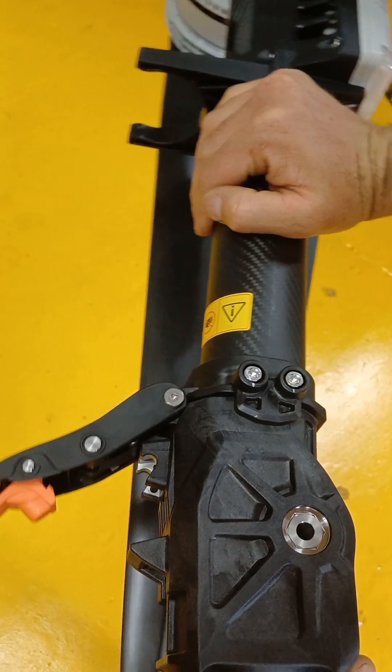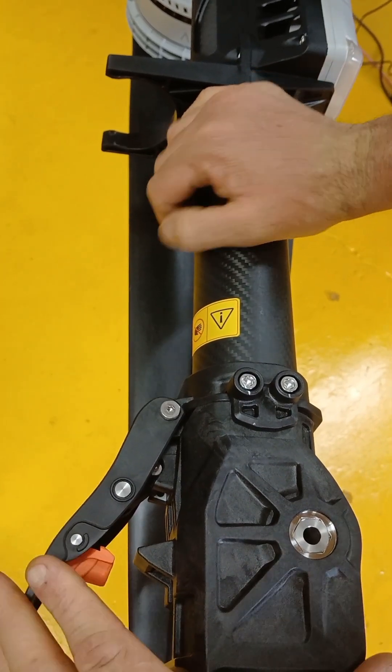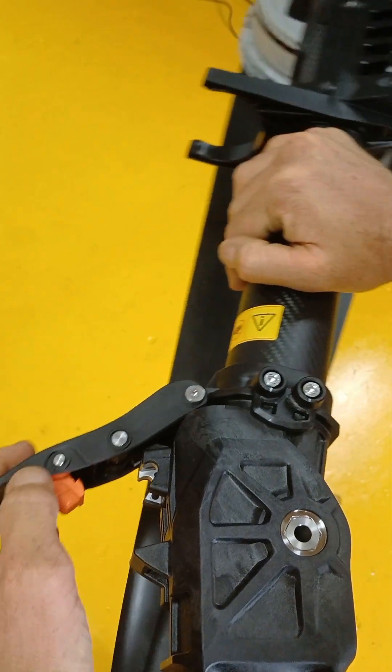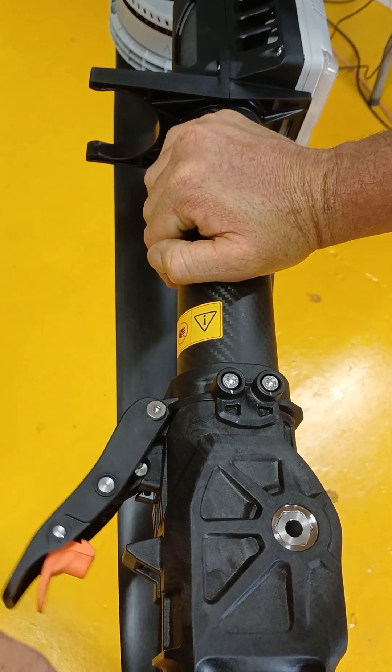Normally if you just push the arm to its full extent, it will push in automatically and you can close it. But if you apply pressure above here, it's going to break the arm clamp. Do not do that.